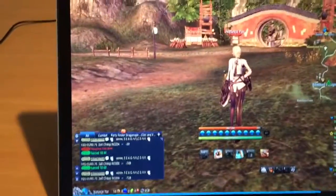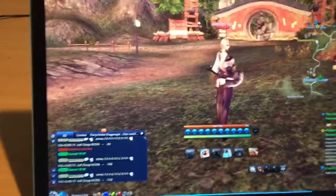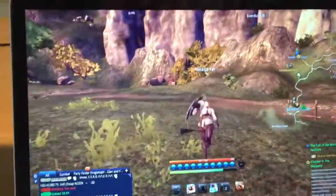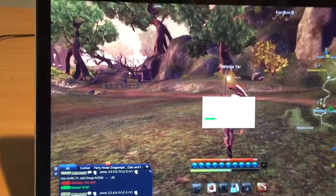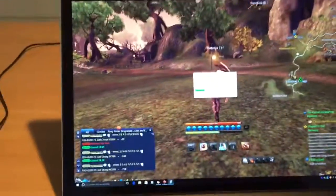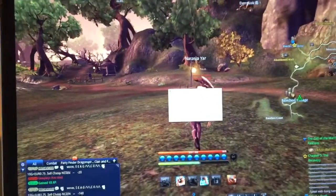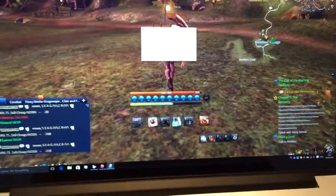That's what I played on as default. I didn't plan for it to stop working, but you know, it's Windows — so that apparently happens.